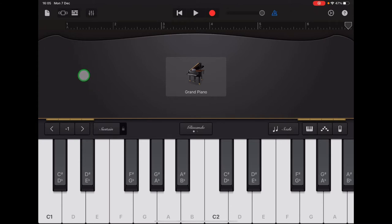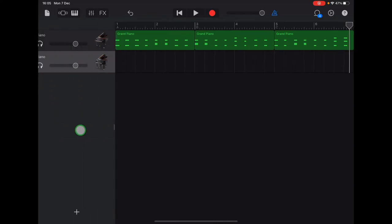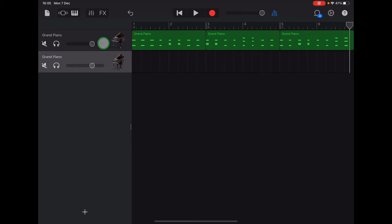Go back into the tracks view by tapping the bricks button in the top left — that's your track view button. So that we're not distracted by the chords we've already recorded, we're going to select to only hear our new piano track. About halfway down the left bar, swipe to the right to reveal the individual volume controls for the different tracks.